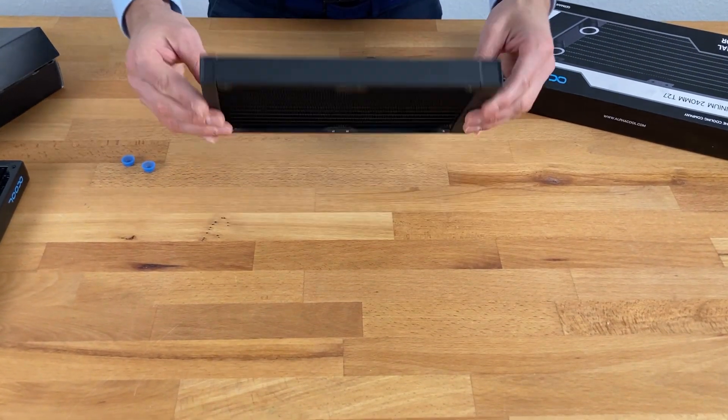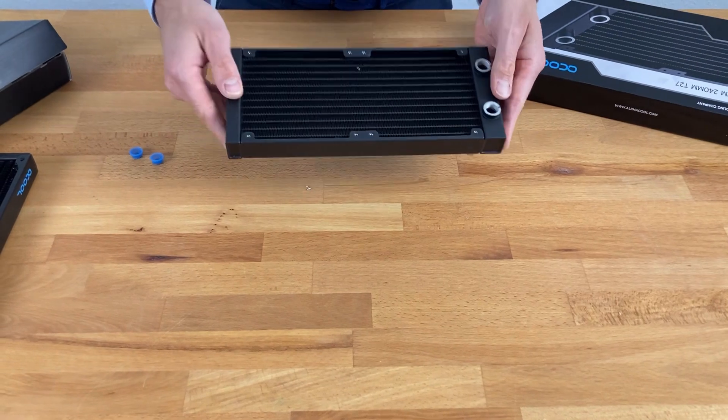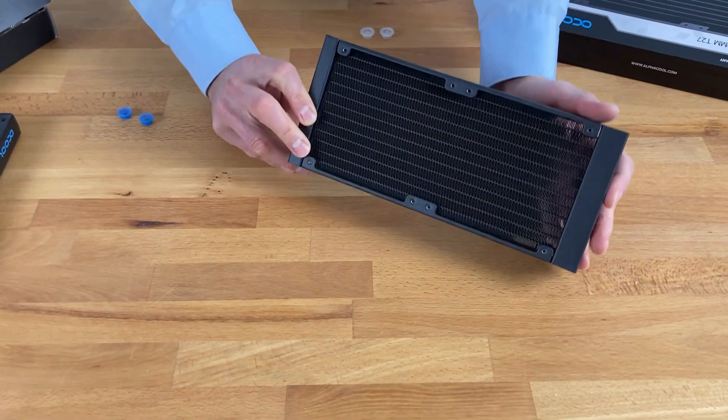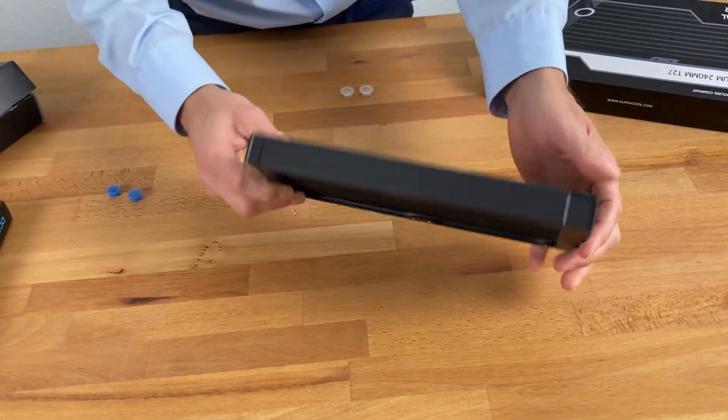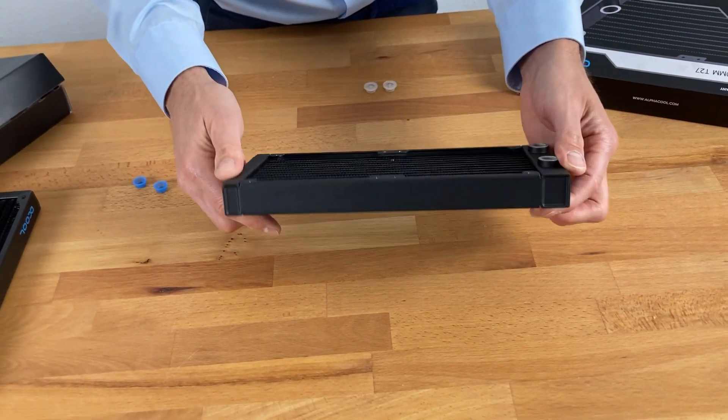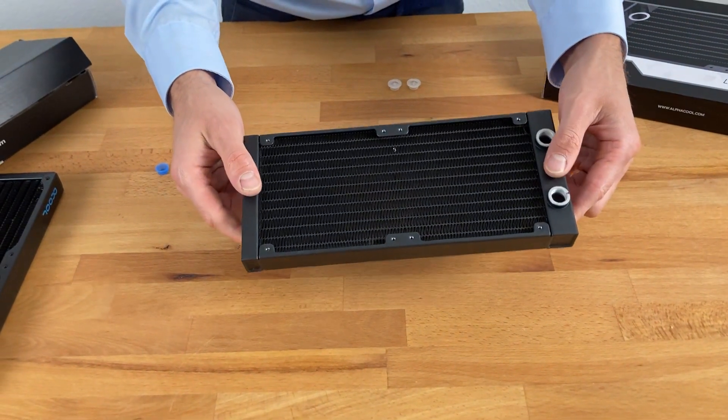The question is now: why do aluminum radiators exist? The answer is very simple — they're the cheapest way of creating something that can cool your computer, and they're really light, so you don't have much in the way of shipping issues or other problems.